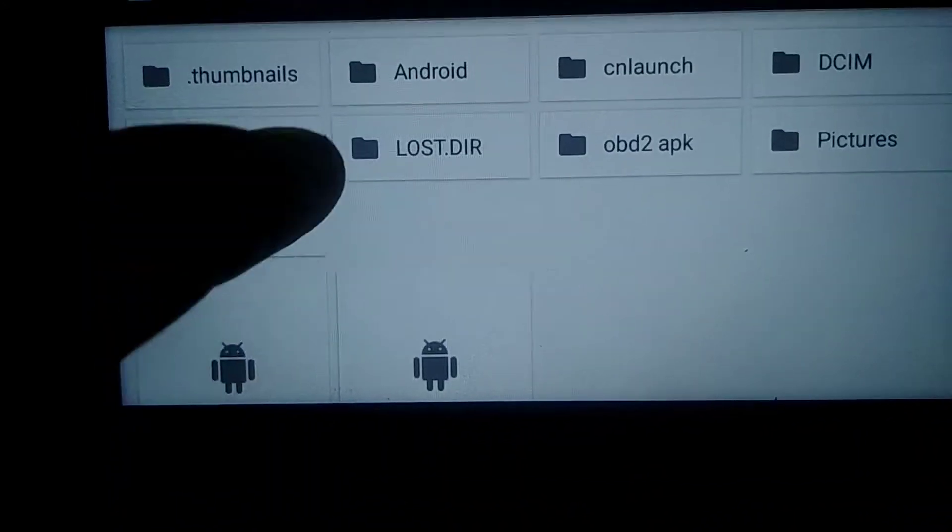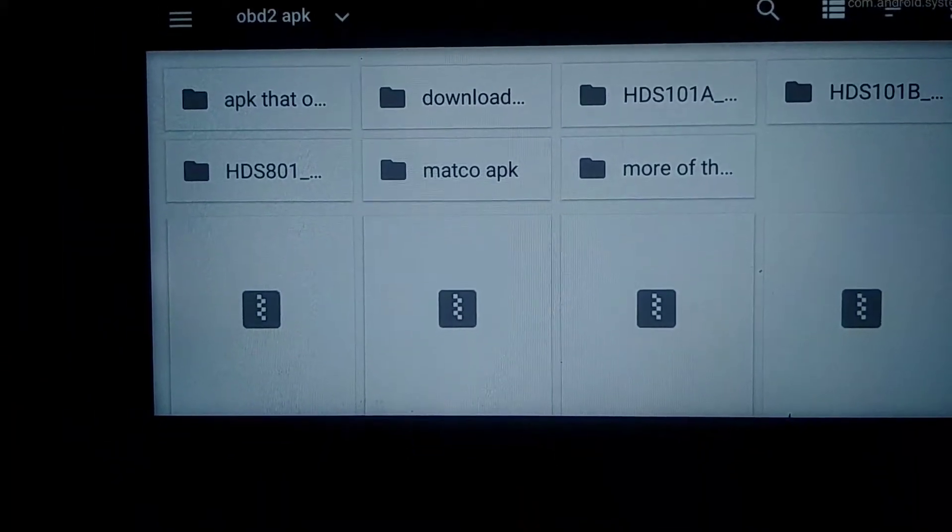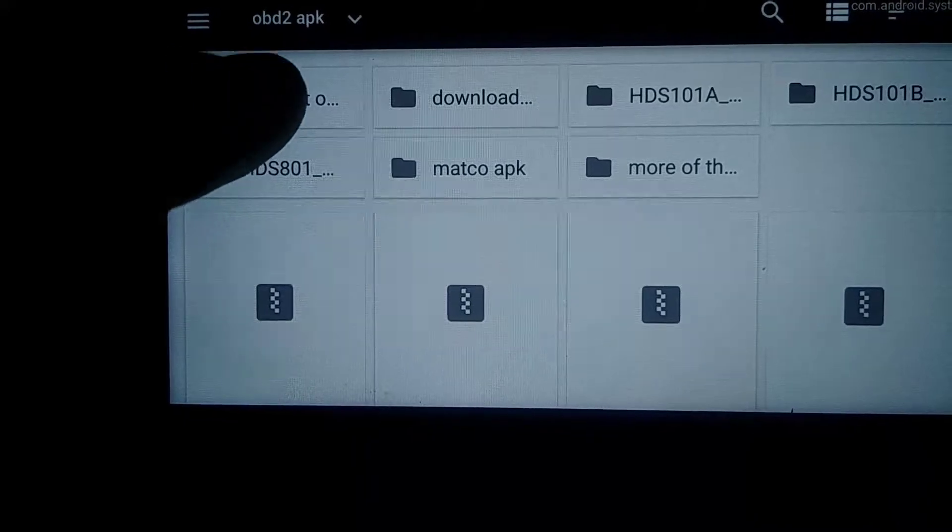I turned on developer settings earlier — it shows the CPU usage. Also, what you can do if you do this is install APKs that way. That APK worked.